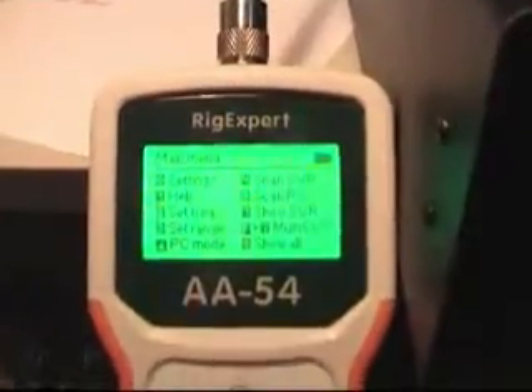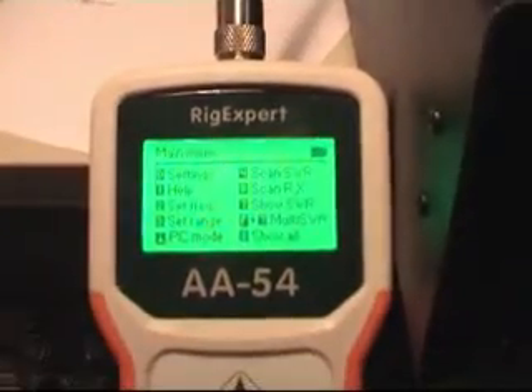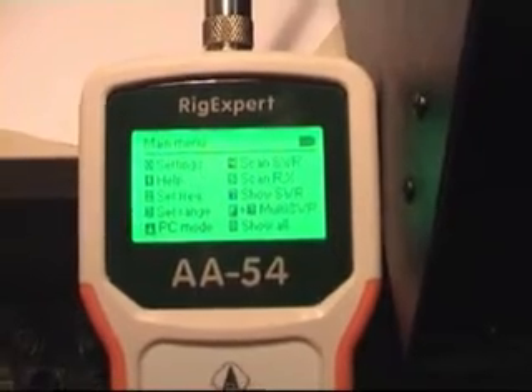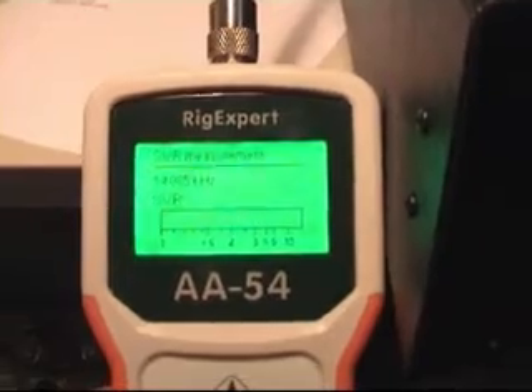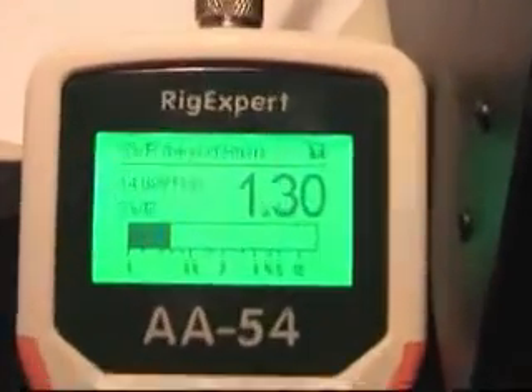Of course you can use it for simple SWR measurement on one frequency. The frequency now is still 14.5. So option 7 — measure the SWR. Gives you a clear indication if you're measuring below the antenna.